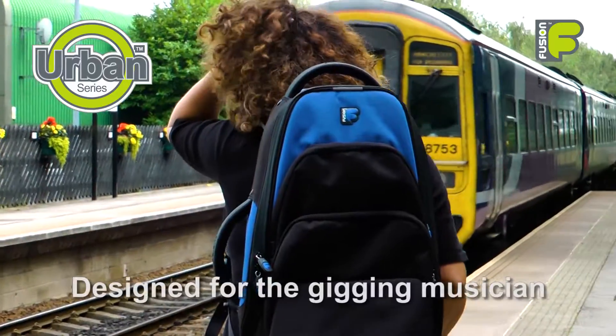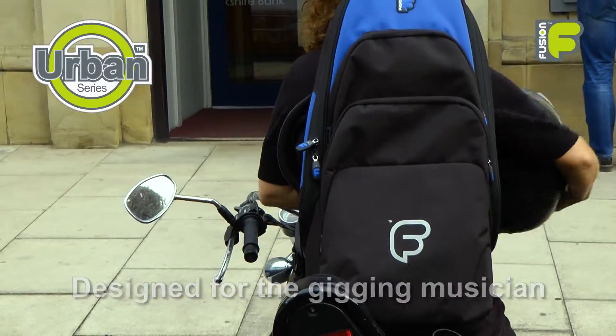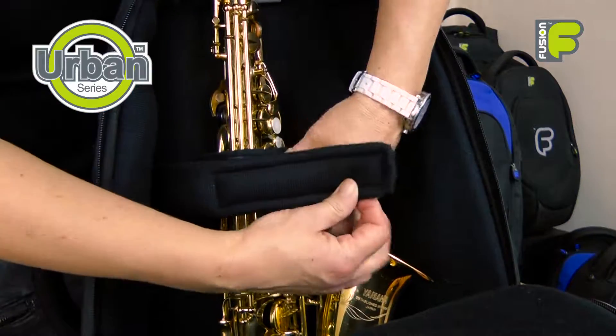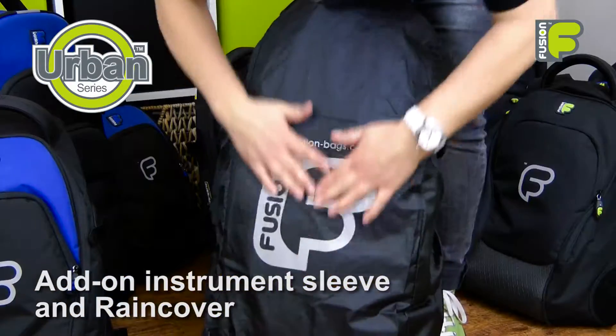Hi, and welcome to the video for the Urban Series Alto Saxophone bags, designed for the traveling alto sax player. In this video, we'll look at how the bags function, the protection they offer, and choices to add on and personalize them.